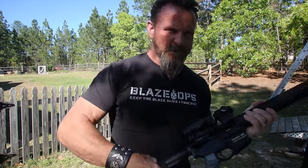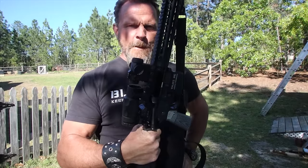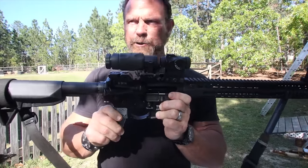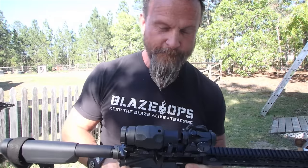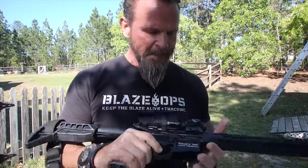Hey guys, welcome back, squad members. One of the things I want to talk about is malfunctions with this thing. So if you own one of these, a couple things you should know: how to perform immediate action, and what is the sequence of fire, the eight-step cycle of operation. If you don't own one, hang around because I'm going to make it interesting anyway.